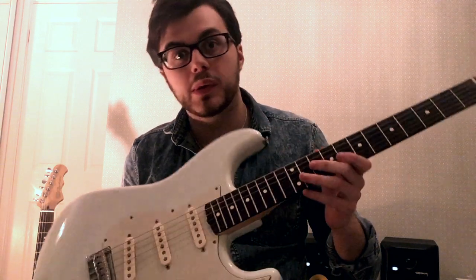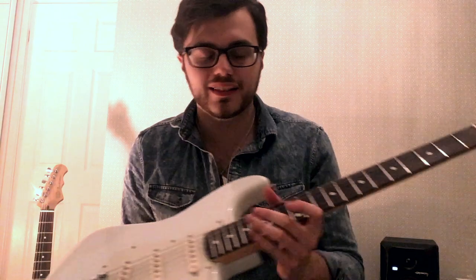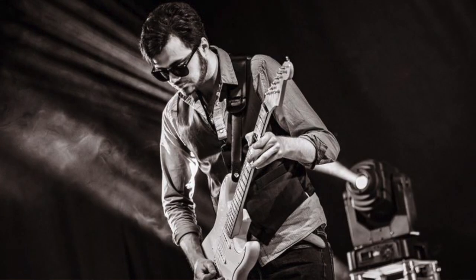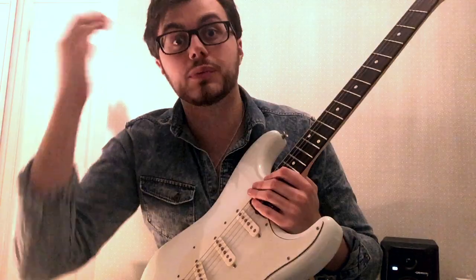The next guitar I want to tell you guys about is my Fender Stratocaster. This guitar has been with me probably about six, seven years now. It's a Classic Player 60s Strat, so that's Mexican made but custom shop designed. It's a real workhorse — I usually bring it out when we play 'After the Rain', which is a bit of a fan favourite.